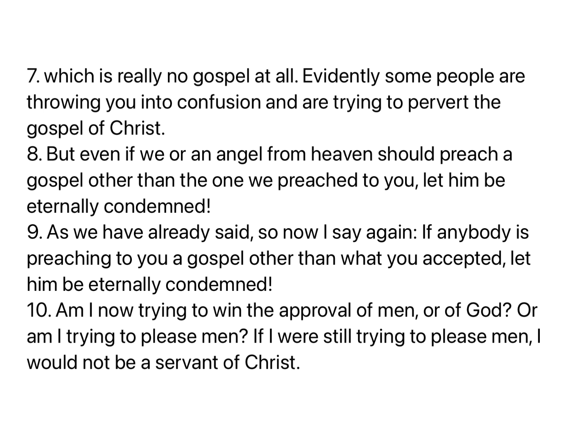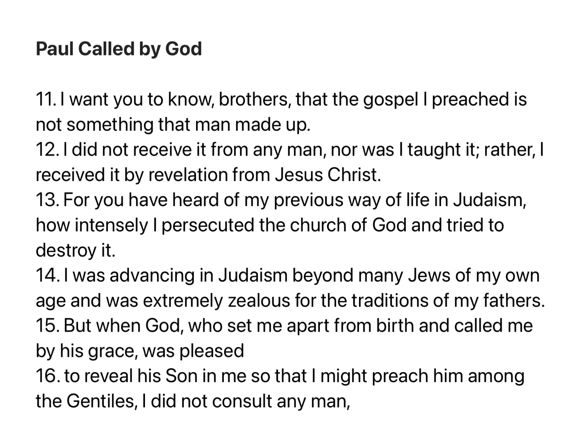Am I now trying to win the approval of men, or of God, or am I trying to please men? If I were still trying to please men, I would not be a servant of Christ. I want you to know, brothers, that the gospel I preached is not something that man made up. I did not receive it from any man, nor was I taught it. Rather, I received it by revelation from Jesus Christ.